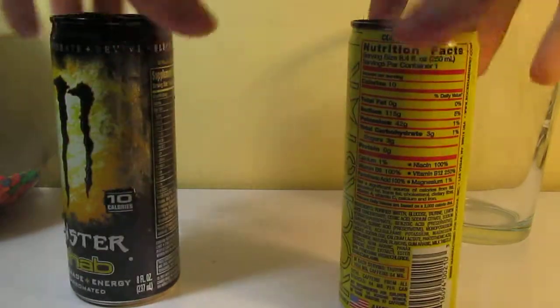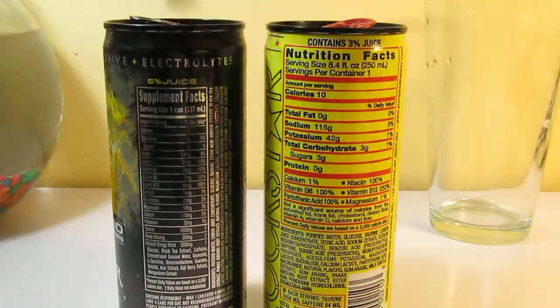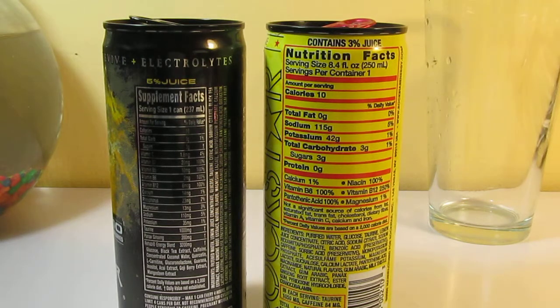Let's get into the nutrition facts, because I wonder how much sugar this has. Three grams of sugar in the entire can — and so does this. They both have ten calories. Very similar amounts of sodium — this has five grams more sodium: 115 versus 110. Potassium is a little different. Carbs are the same, three grams, and no protein in both. Kind of expected — who would find protein in one of these?